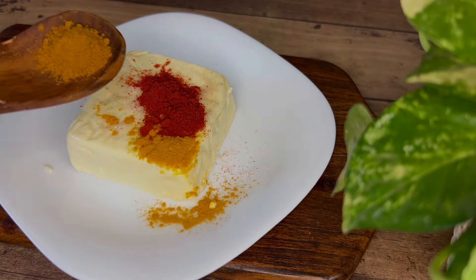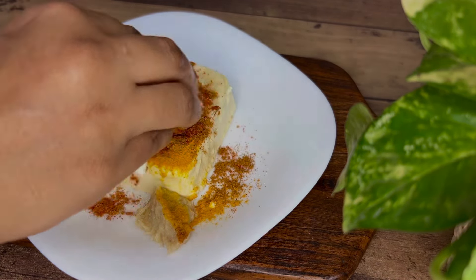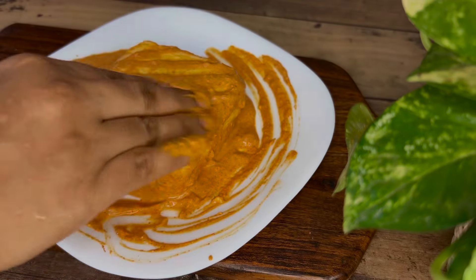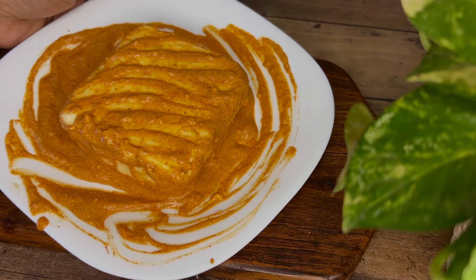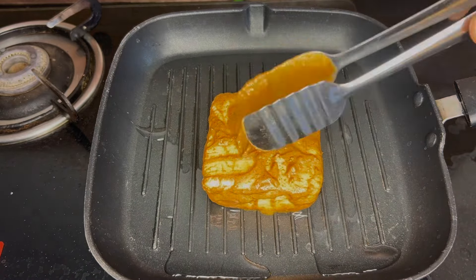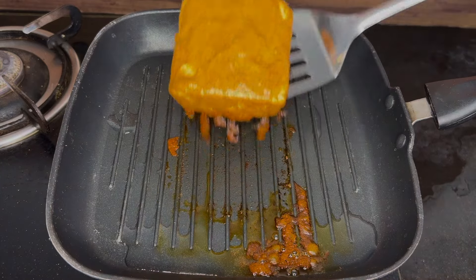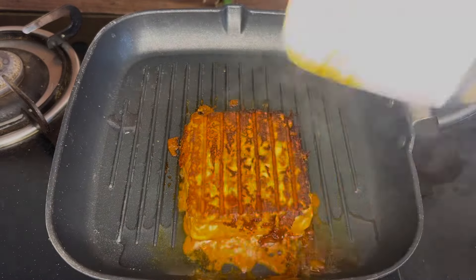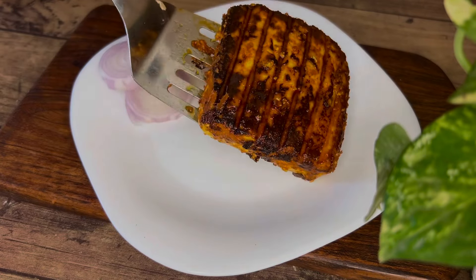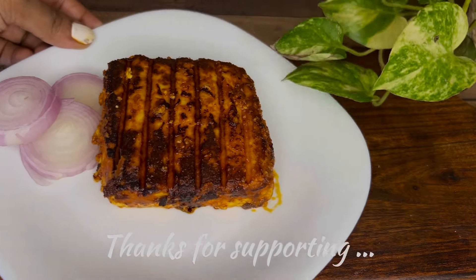I am ready for breakfast and lunch. I have garam masala and a couple of items. For 10 minutes of cooking, add butter and coconut oil on low flame. This is my lunch. If you have any other recipes for a diet, please share your comments in the video.